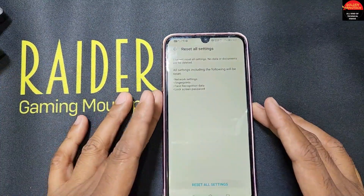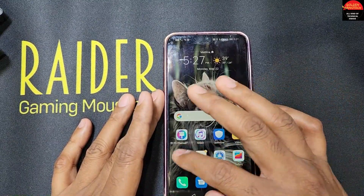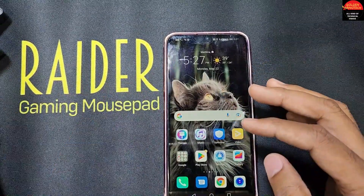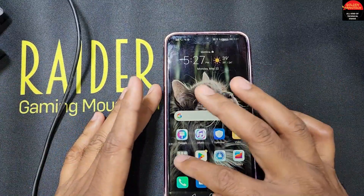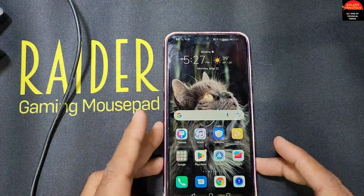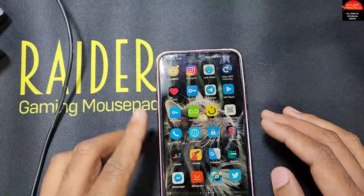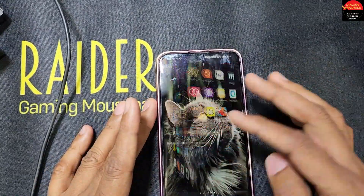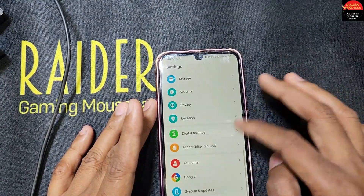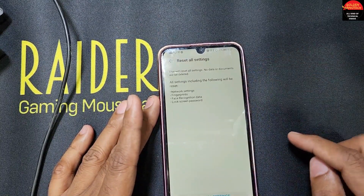If you want to back up your files before doing this, you can connect a USB cable to your computer and transfer your files, or use a USB OTG to transfer files to a USB drive, or copy them to your memory card. Now I will go to System Update, Reset, and select Reset All Settings.